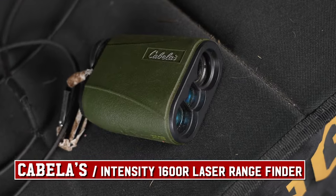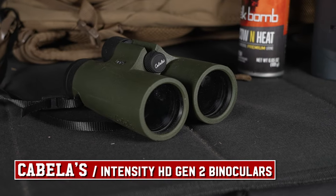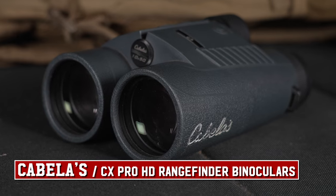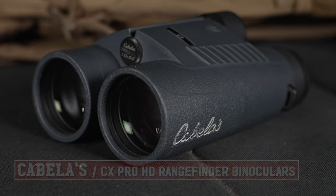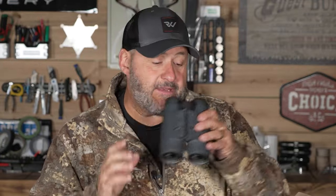For optics, I've got my Intensity 1600 rangefinder and my 10x42 Intensity binos, but I also have my CXPros — a bino rangefinder built in. I go back and forth depending on the hunt and how much we're hiking, using either setup.